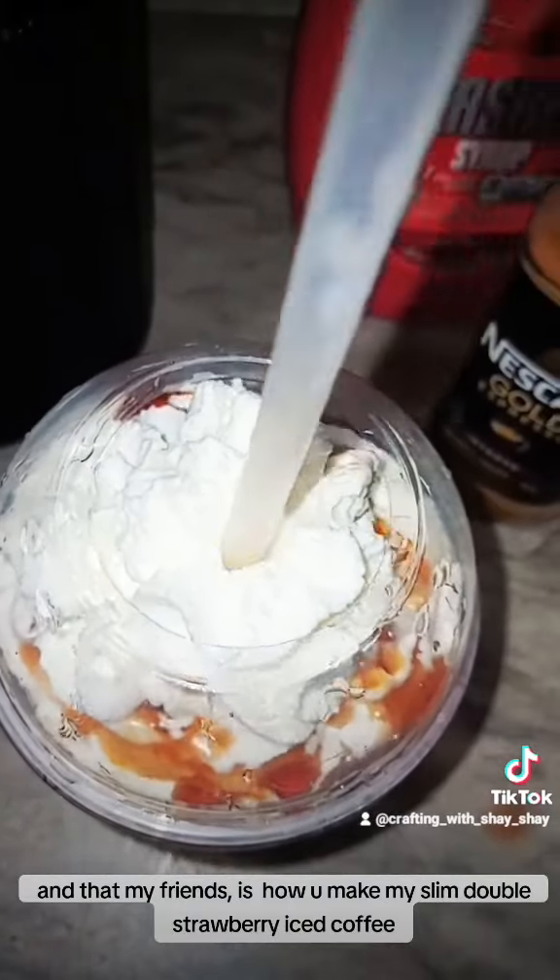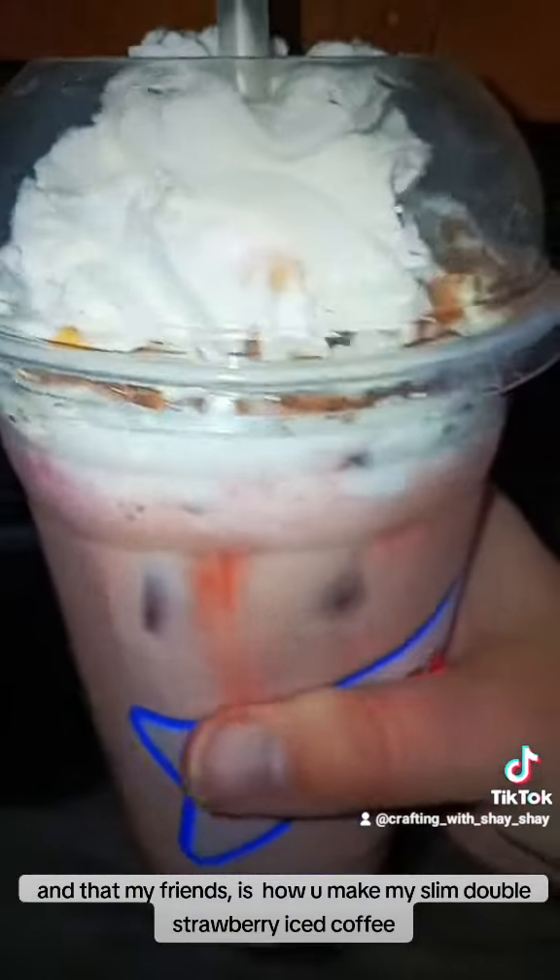And that, my friends, is how you make my Slim Double Strawberry Iced Coffee.